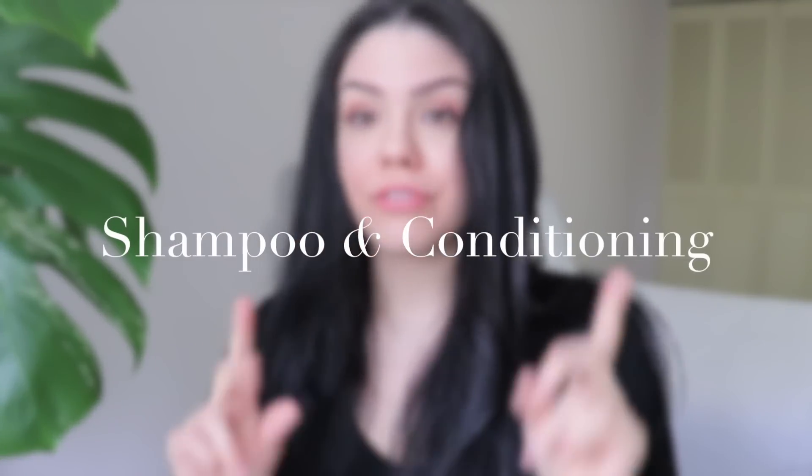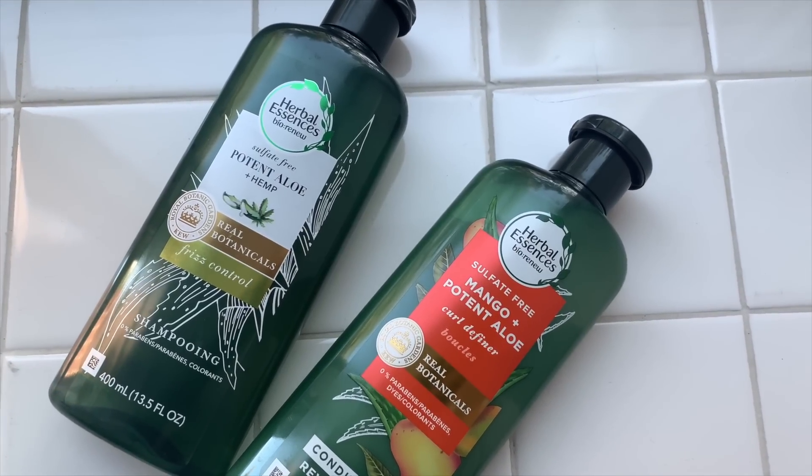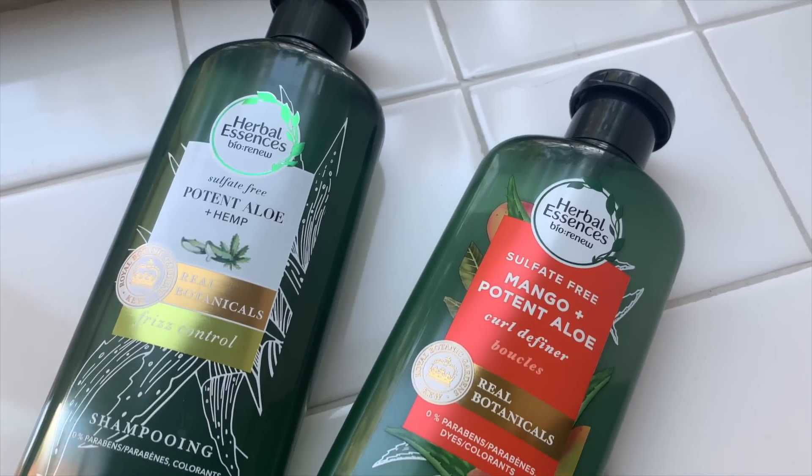I don't have much. I try to keep everything very minimal. We're going to start with shampoo and conditioner first because I think that's one of the main things everyone wants to know. I was looking high and low for a decent shampoo and conditioner, and I finally came across these two, which are Herbal Essences. I did pick out two different kinds from two different lines they have — I like to mix and match my shampoos and conditioners.